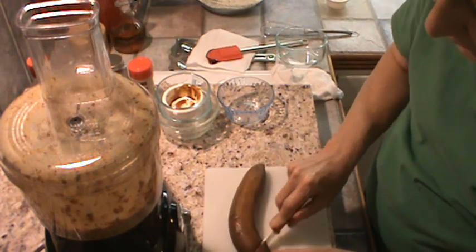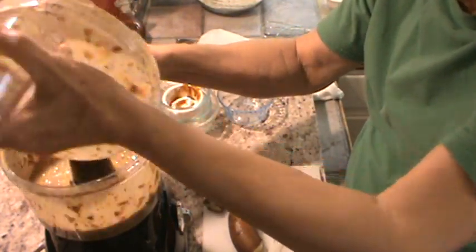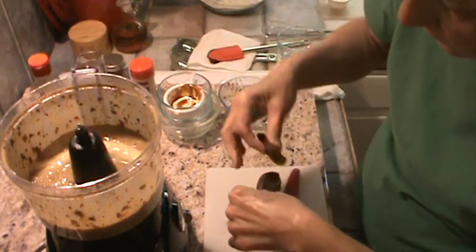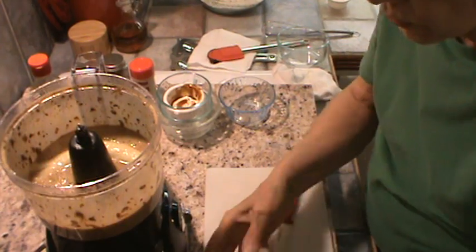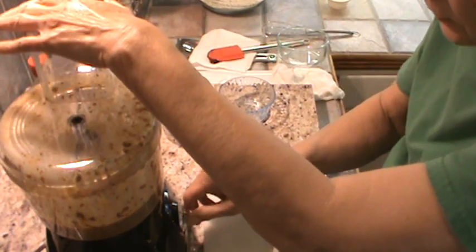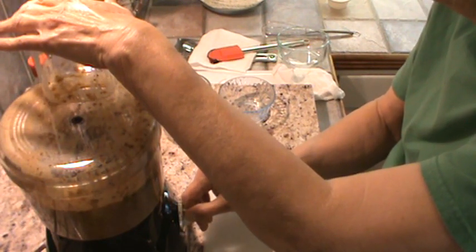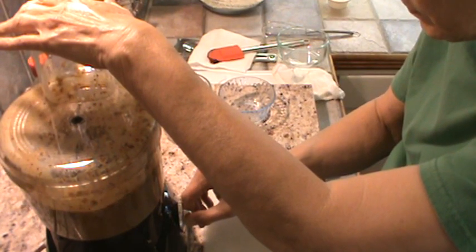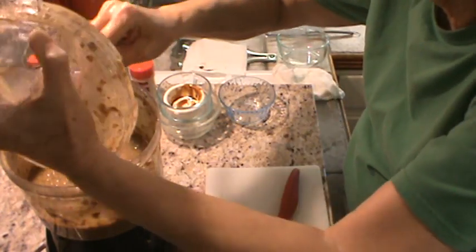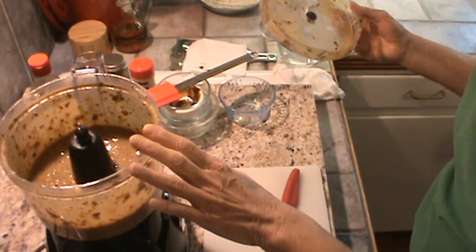Now I'm going to add one banana — this was one of my frozen bananas. I'm just going to open that lid and dump that in. That was a ripe banana, and it kind of acts like another egg to help hold the muffins together. Now we're ready to dump the wet ingredients into the dry.